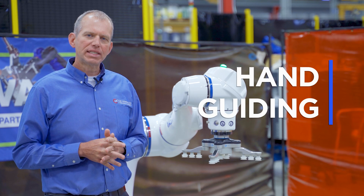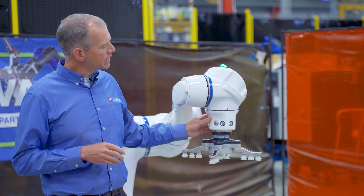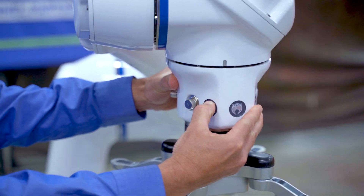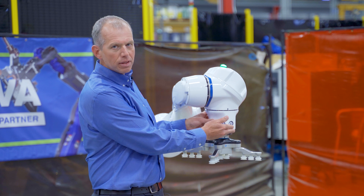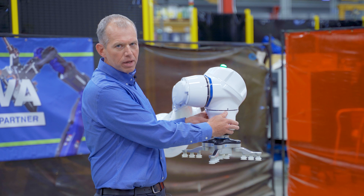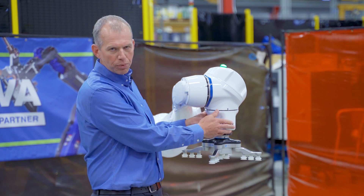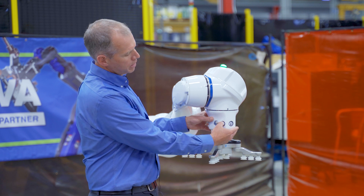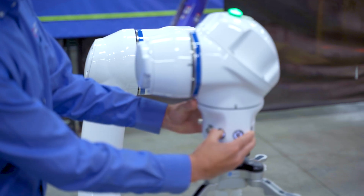The second key feature of the HC series is the ability to do hand guiding. Just like on the HC-10, we have buttons on the wrist of the robot — there are three buttons on the HC-20. One is the move button that allows us to take control of the robot's position. There's also a teach button that allows us to store that position in our robot's program, and then there's a tool on/off button that toggles the state of the tool. A long press on the teach button will also grab the tool's state in the program. If I just hold this move button down and take control of it, I can now position the end effector wherever I'd like.